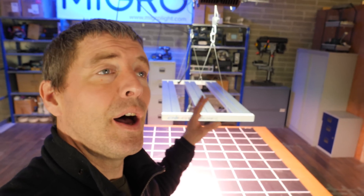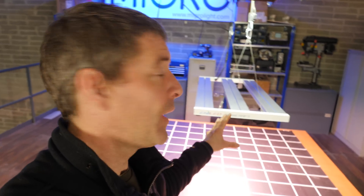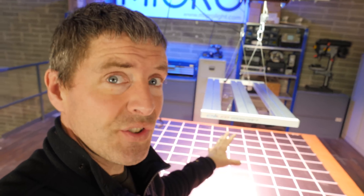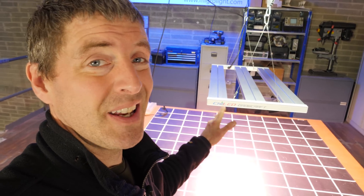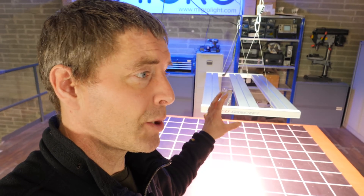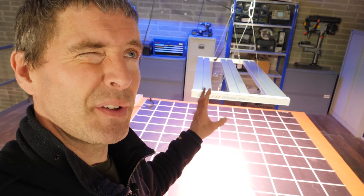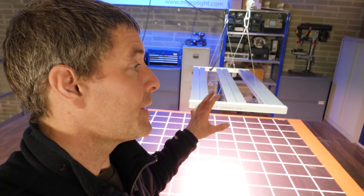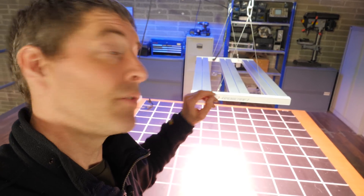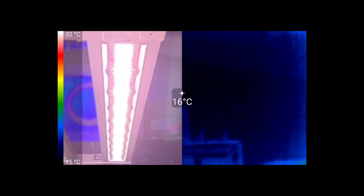For the pro grower interested in the highest efficiency, this is definitely the model for them. So efficient it barely registers in terms of heat. You'll see the seek thermal imaging video I took earlier — the background temperature is about 16 or 17 degrees centigrade, and after being on all morning for hours, the max surface temperature is only about 10 degrees above that, and diode temperature is running very low again.